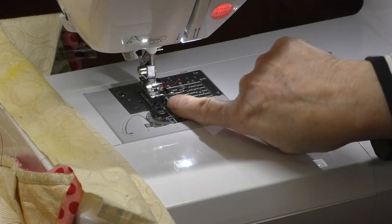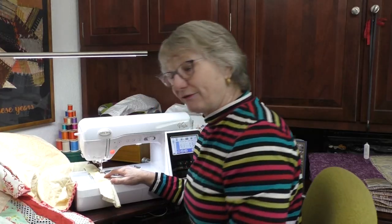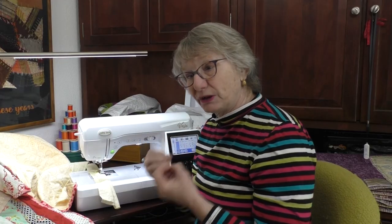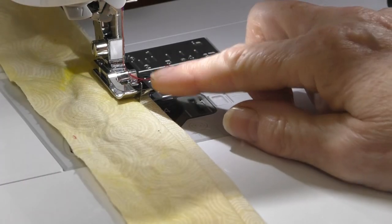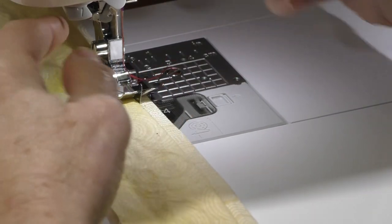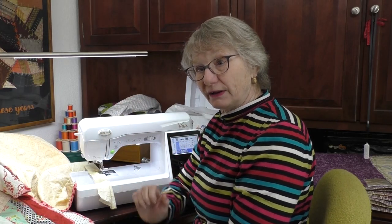I've snapped on the R foot. The R foot has a little guide right here, and I'm going to ride the edge of the folded fabric along that guide. When I first pull up the stitch, it shows me how far it's going to swing over to the left — I can see it's going to just kiss that fabric fold. There's also a little bar in the foot that gives the fabric better tension for doing this. The foot does all the work; you don't even have to worry about it, you just have to remember to pick the right foot.